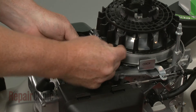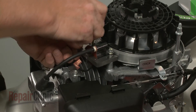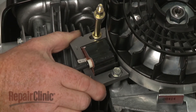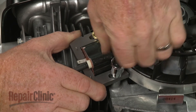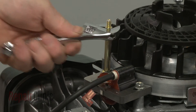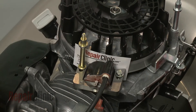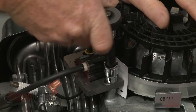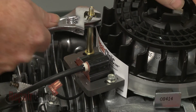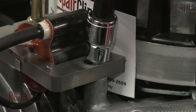Reposition the ignition coil on the engine, then thread the mounting bolt and post loosely. Pull the coil back and tighten the bolt and post. Now rotate the flywheel so the magnet aligns with the coil, and insert a business card between the coil and the flywheel. Loosen the bolt and post to align the coil the correct distance from the flywheel. Re-tighten the bolt and post, then remove the card.